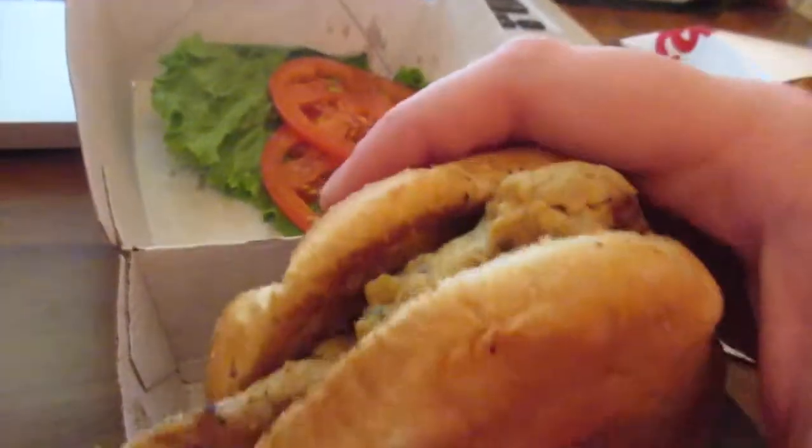So let's take a bite of the sandwich — just all natural, just the chicken and the bun. Looks pretty good. First thing: super juicy. The chicken is really, really juicy and delicious, and I love that.